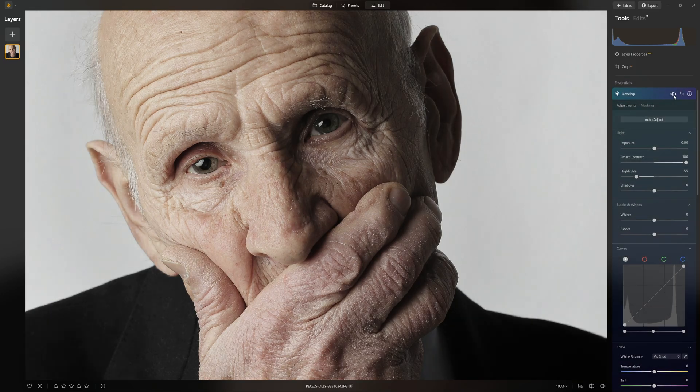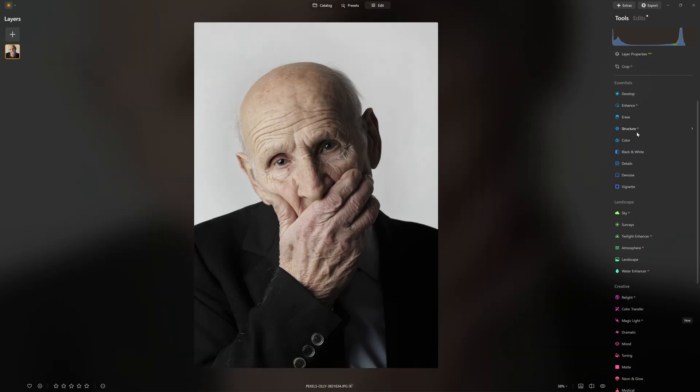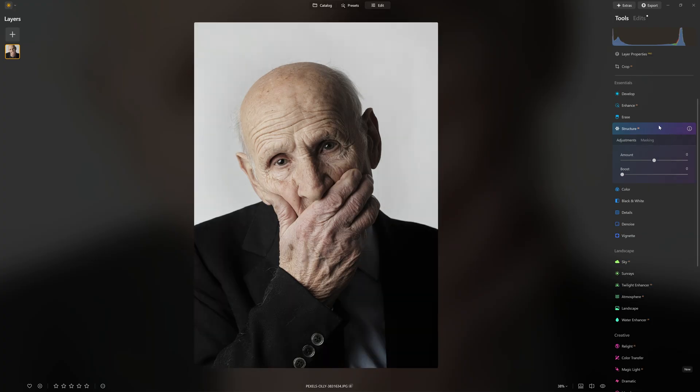So this is our before and after — we're heading in the right direction. Now let's add some details. You might think that adding structure would be a really good thing to do, but if I boost structure up to 100, really intense, and look at the before and after, you'll notice it's not actually adding structure to his face. That is on purpose — the Skylum developers decided structure is not something you want to add to somebody's skin; you don't want to add all that crunchy detail. So this is not the tool for us on this occasion.